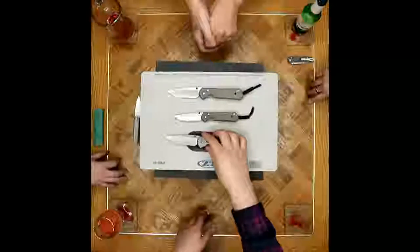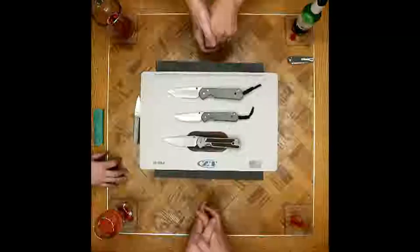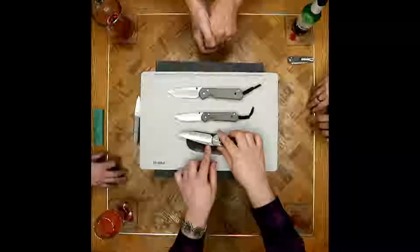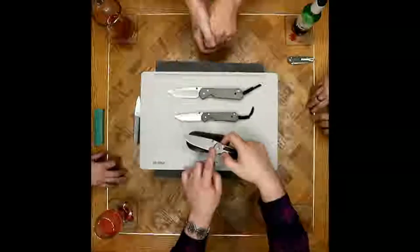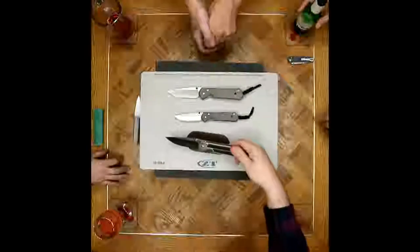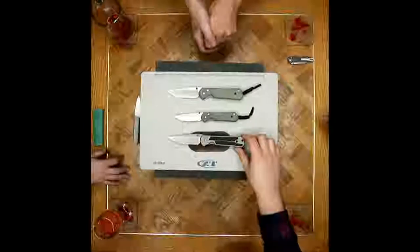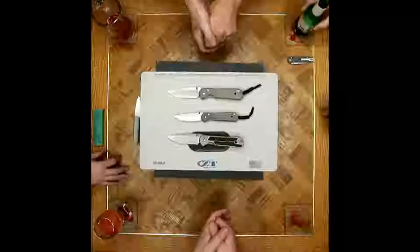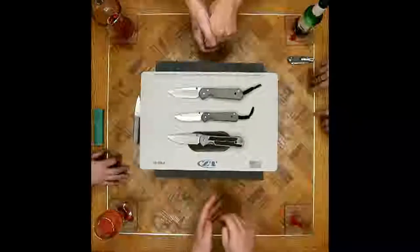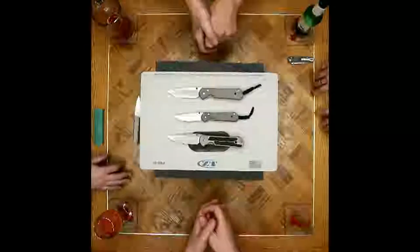The blue anodized titanium thumb studs have been worn away from constant thumb flicking. I love this knife — I'm flicking it constantly. Even online you'll see lots of threads of guys talking about how much they've used their Sebenzas. A lot of these end up being safe queens, which is understandable — they are kind of expensive — but they've held a stable price for a long time.